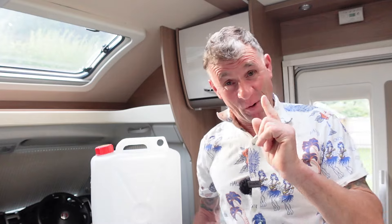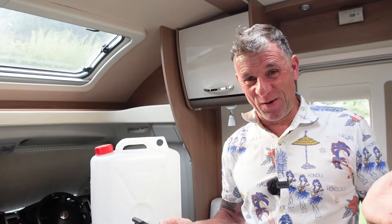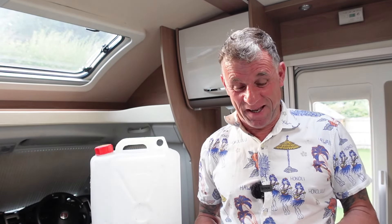It's a continuation of the water theme again tonight — I'm on a bit of a roll this week. We're going to try and put out a few vlogs this week, as people like me chatting about motorhome life and all the rest of it that goes with it.